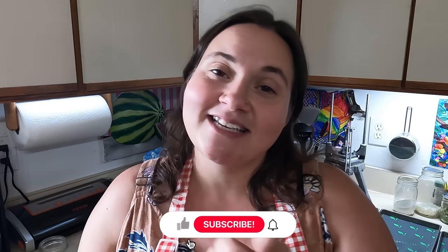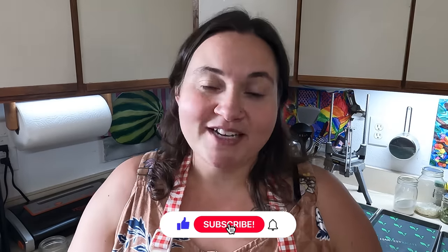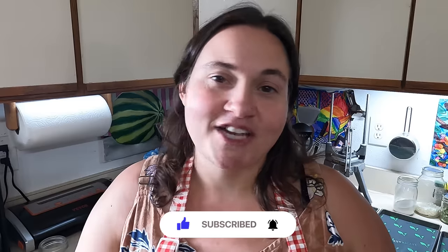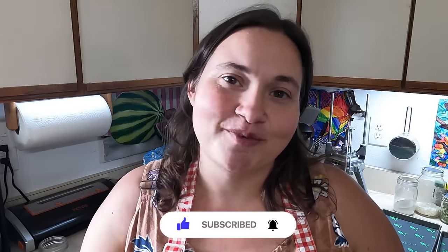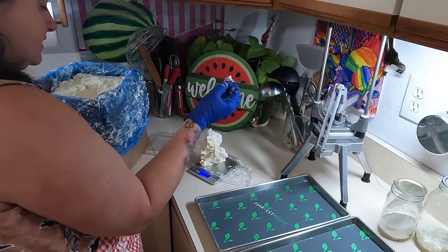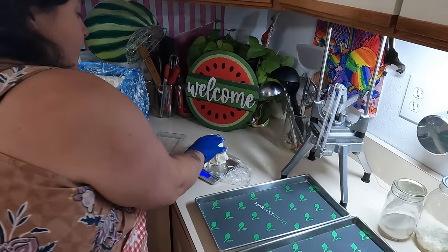Before we get into the video though, please give this a like, hit the subscribe button if you're not already subscribed. Every like, comment, and share really helps support my channel and I appreciate all your love and support. Alright, let's get in here and portion some cream cheese. That's six ounces... eight point oh one — so there's eight ounces, one block of cream cheese.